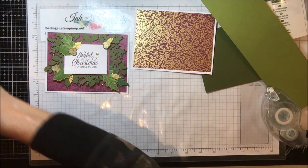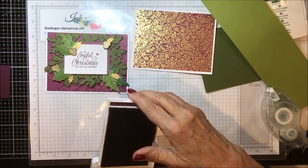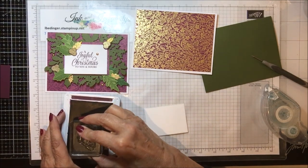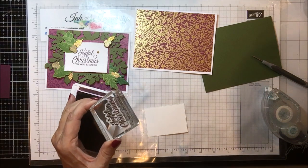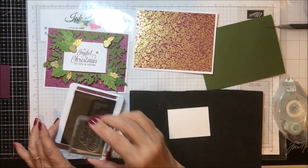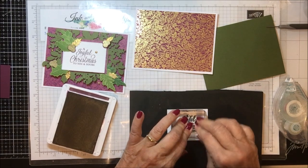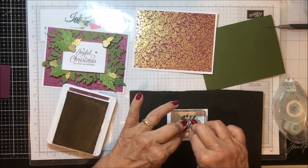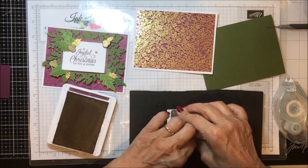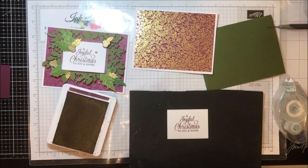The very first thing I'm going to do is stamp my sentiment. I've got my Blackberry Bliss ink pad and my stamp right here. I'm going to ink that up — that's a photopolymer, so we need a cushion. I just re-inked this so it's nice and juicy. By the way, if you're ever concerned about not getting it on there straight, use your stamper — it just makes all the difference in the world. And if it doesn't stamp right the first time, you can just do it over and over until you get it right. There we go, we've got a nice stamp on there.